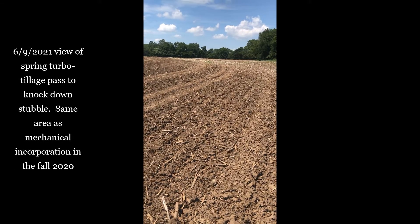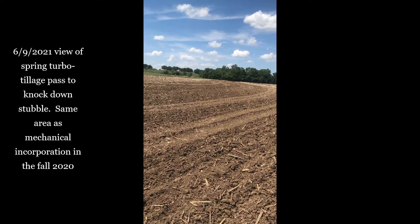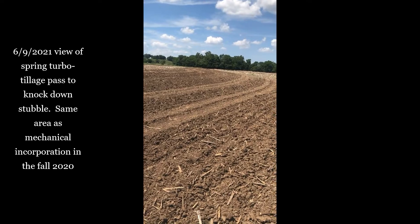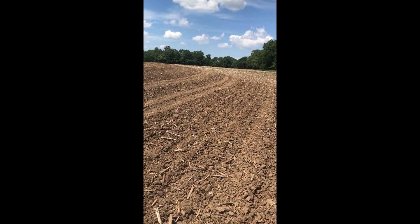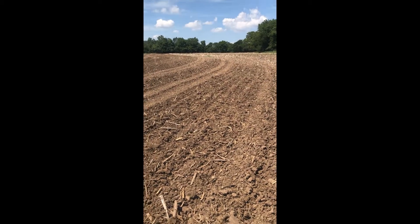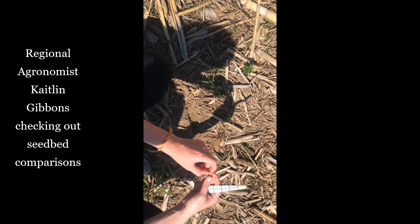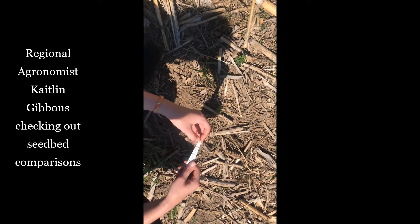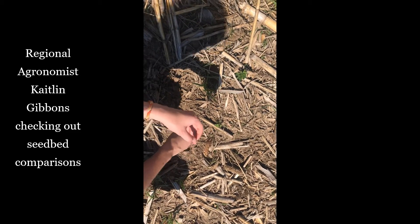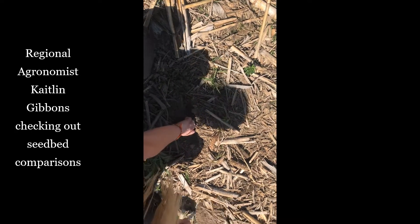On June 7th, the operators took another tillage pass for comparison purposes — knocking down the stubble and creating a seedbed before planting the soybeans — versus planting directly into the corn stubble from last year. Those are the comparisons we're looking at right now, and we'll continue to update as we go throughout the season.